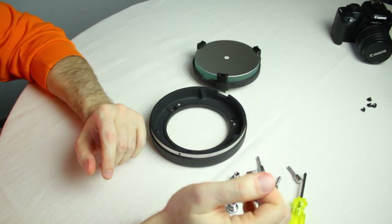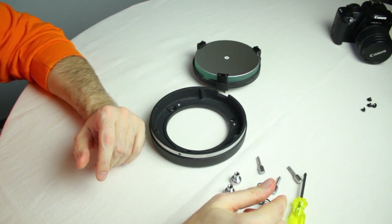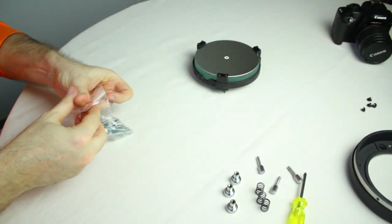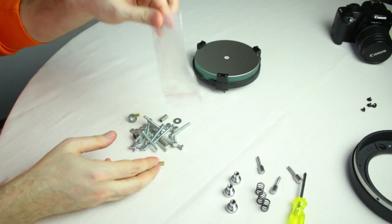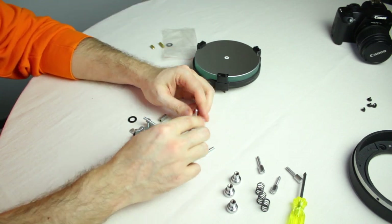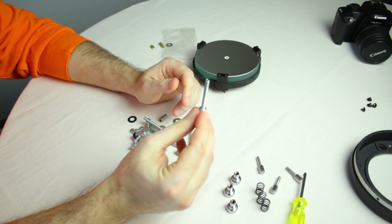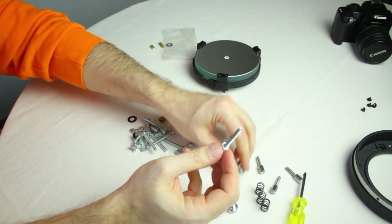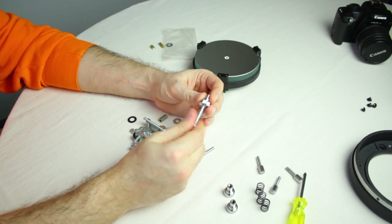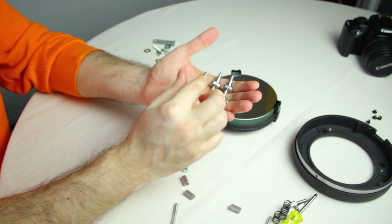So the next thing we have to do is to remove the springs — you won't be using them anymore. Next, we are going to need a few new bolts. I bought these ones with a butterfly head. So you end up with three bolts looking like this.